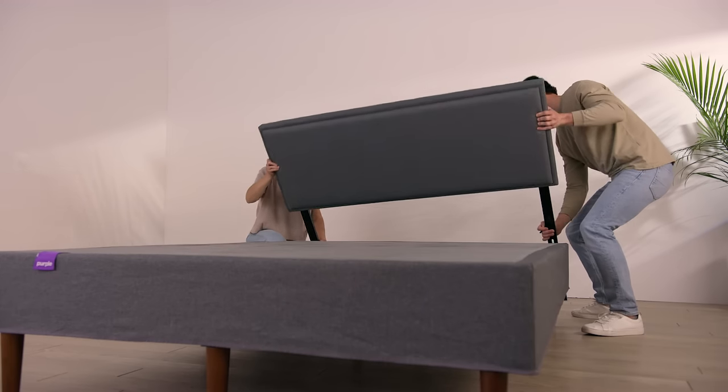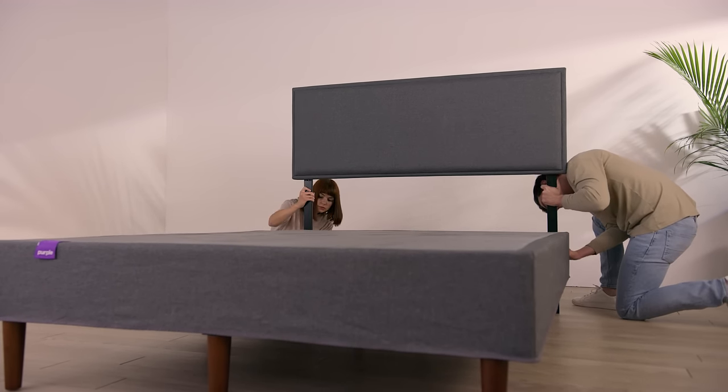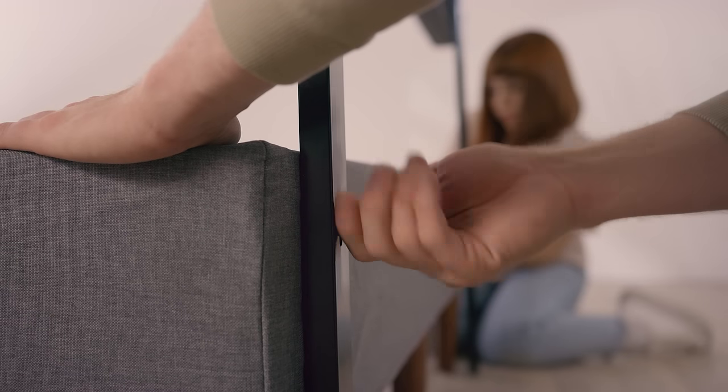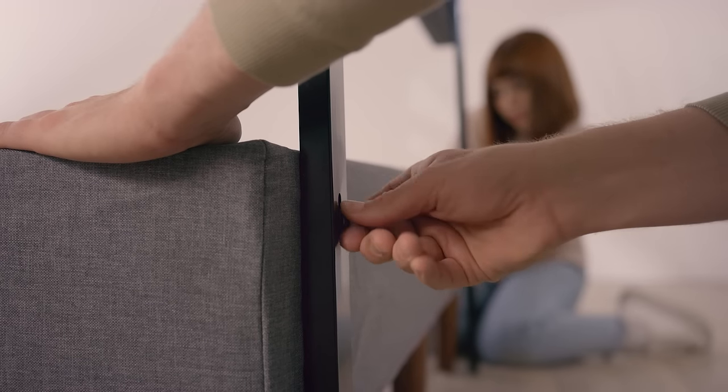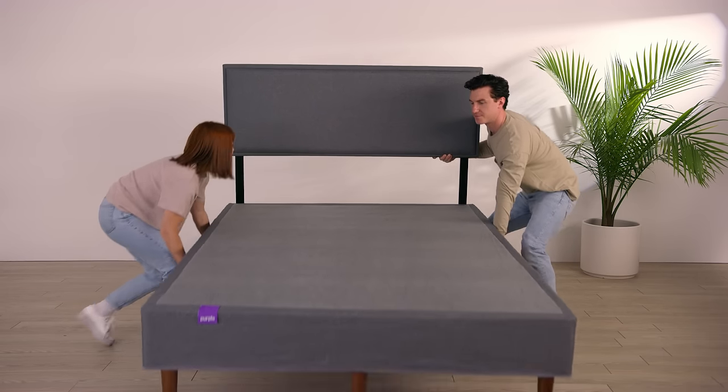Line up the headboard against the foundation's receiving holes. If the cover is on correctly, the holes are accessible through holes in the fabric. Attach the headboard on each side with the included bolts and washers. Use an Allen wrench to tighten the bolts until the headboard is secure and the legs are touching the floor.